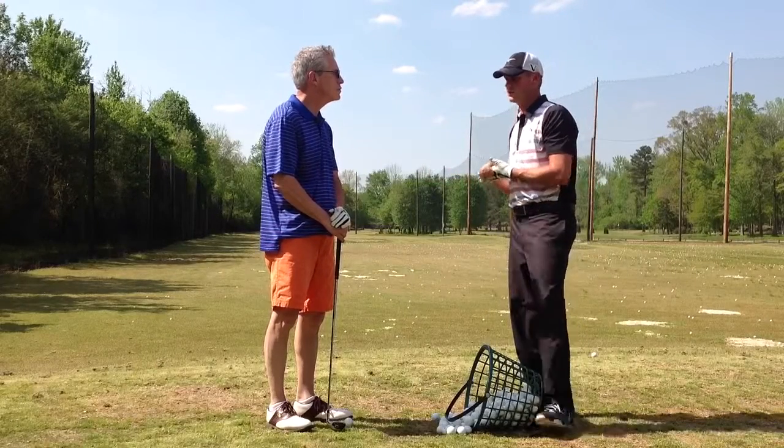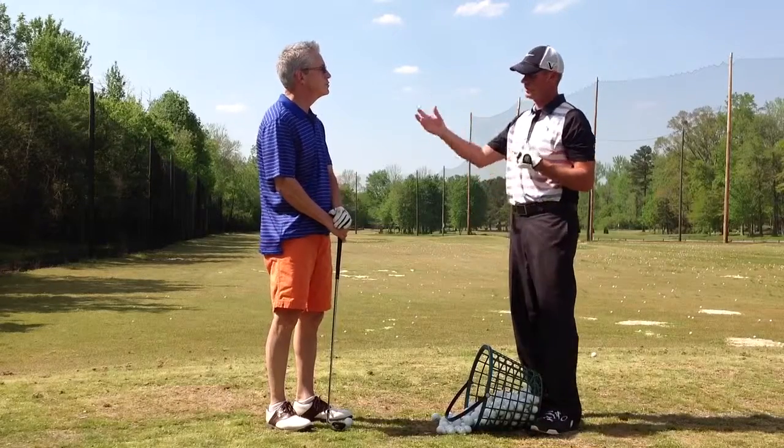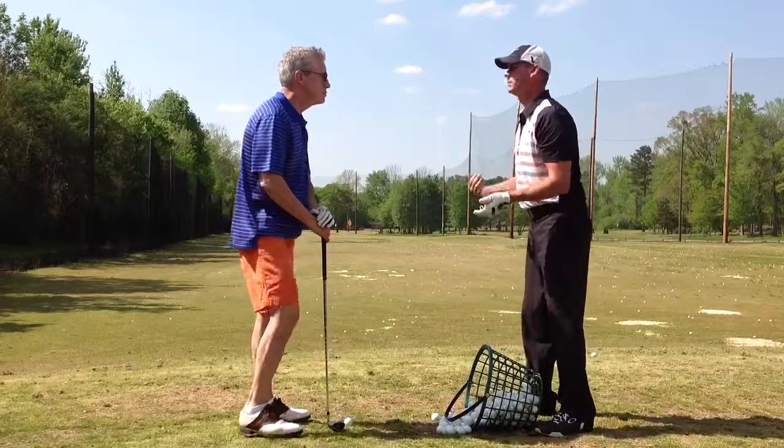So the plan for today is to do full swing. What we're going to do is look at your swing and assess what's going on. We want to make sure the basic swing fundamentals are there — kind of your posture, your setup, your alignment, those kinds of things.